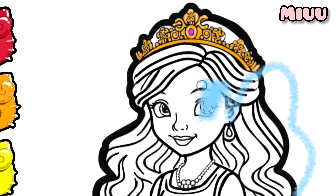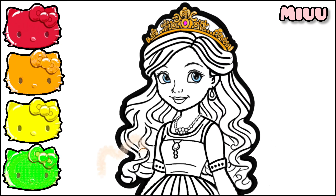I am starting to color the princess's eyes with blue color. Wow! Look at those beautiful eyes!